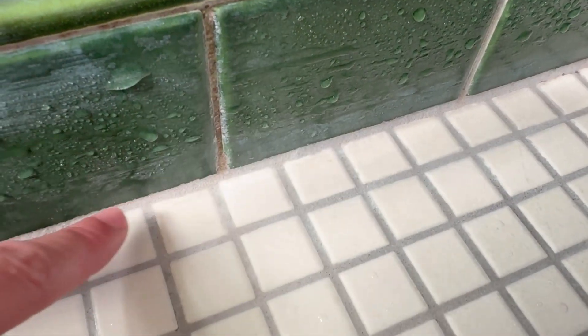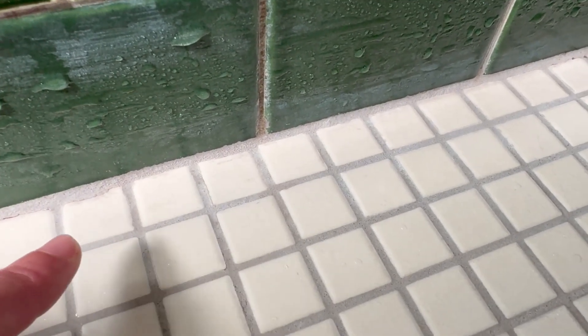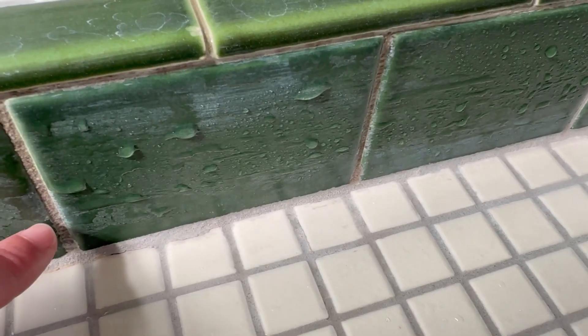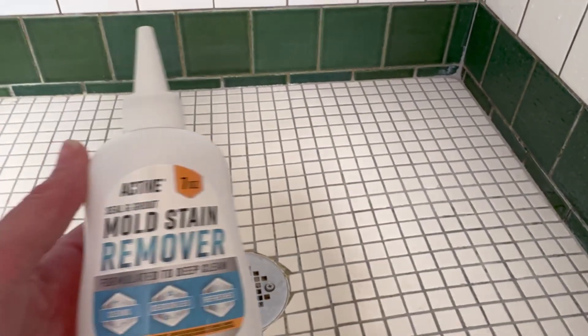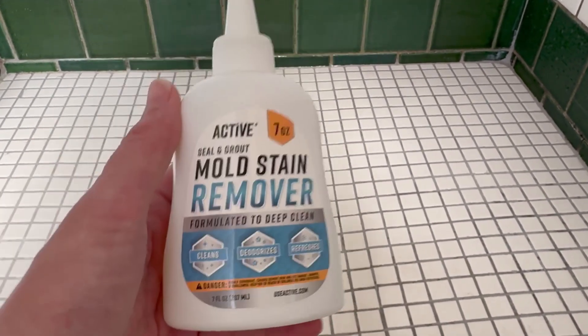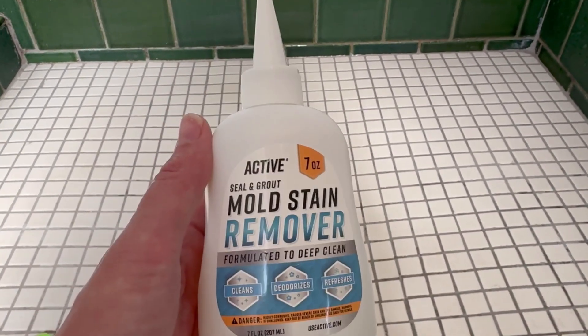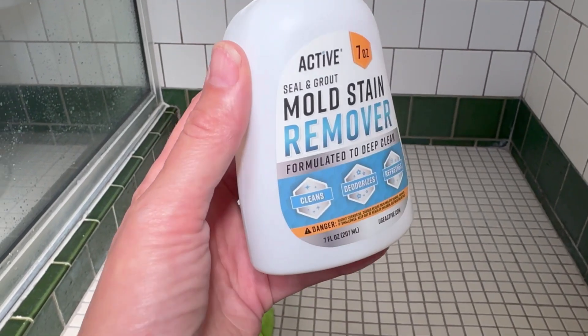Down here this thicker grout was all black too and it is basically white — that is amazing. Now I just need to work on all these edges and then actually scrub the tiles as well. There's still a lot of cleaning to be done here, but I now know that I can use this on all of the black spots and it will take them all up without any hard scrubbing on my part. Active mold stain remover is amazing.